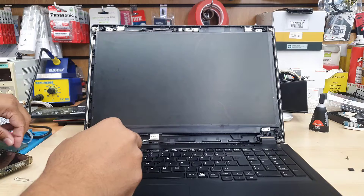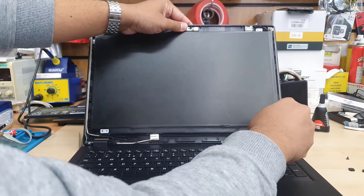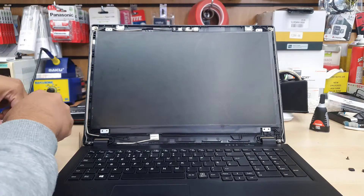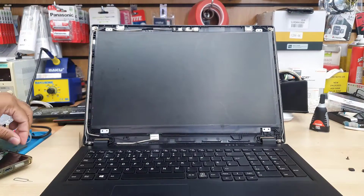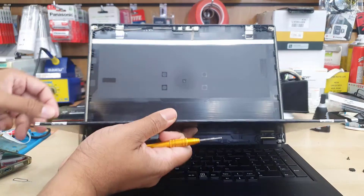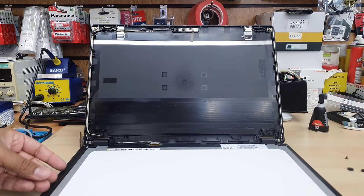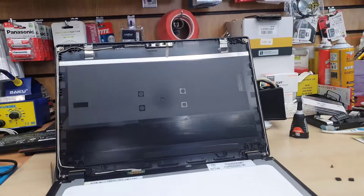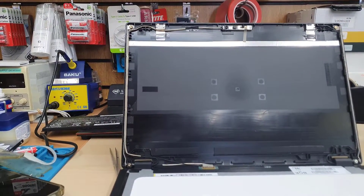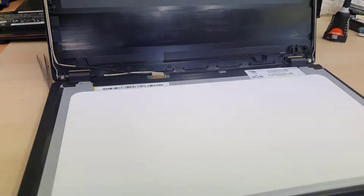You can get the replacement easily from eBay or any other online site. It should cost no more than 45 to 58 pounds. This particular screen has a finish that's between gloss and matte, but you can use either one — both are fully compatible. If you don't like gloss, go for matte, and vice versa.